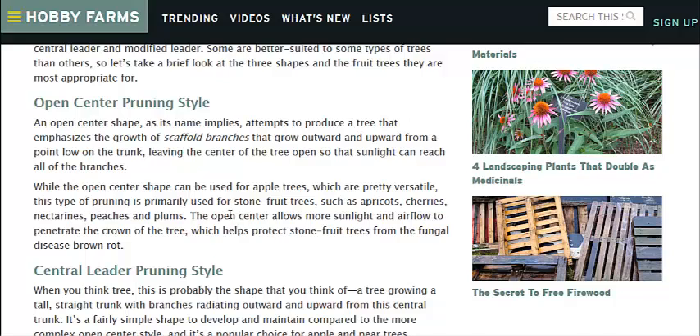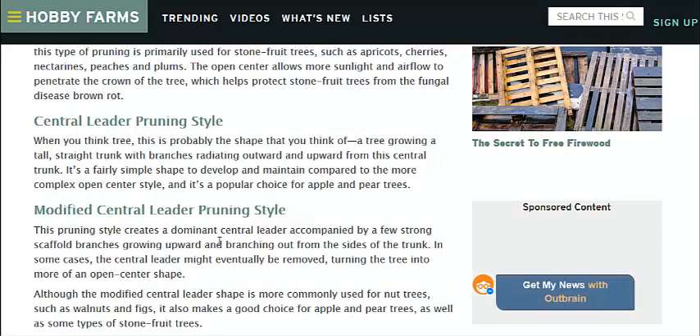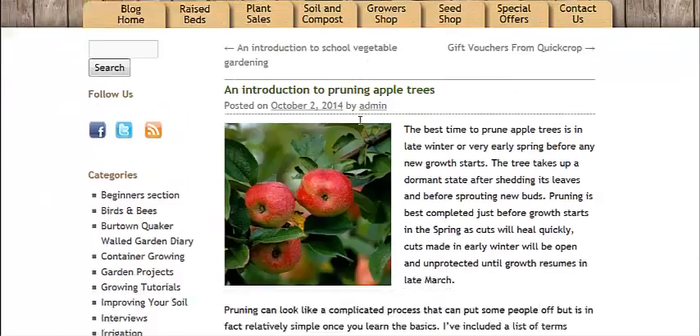You can use this for apple trees as well. The center leader pruning style is where you have a central branch like a traditional tree — you've got one trunk and the little baby branches off the side of it. The modified central leader is for nut trees, where you can cut off the central leader down the road, thus opening up the center of the tree and allowing more light and airflow to pass through.